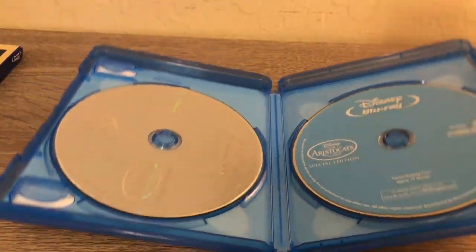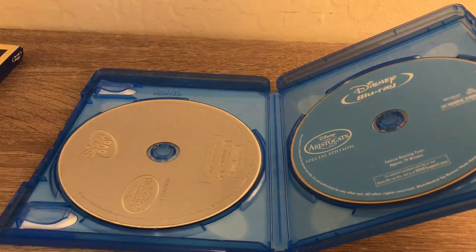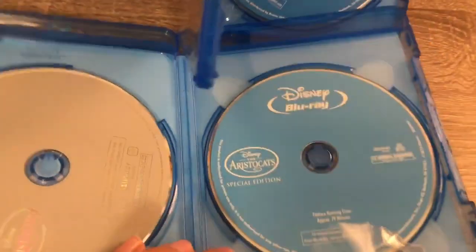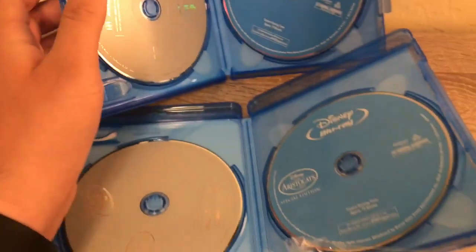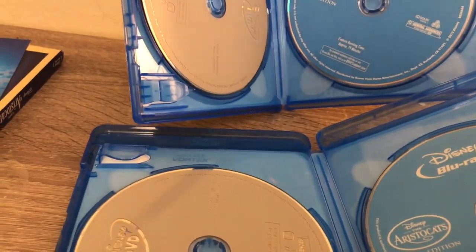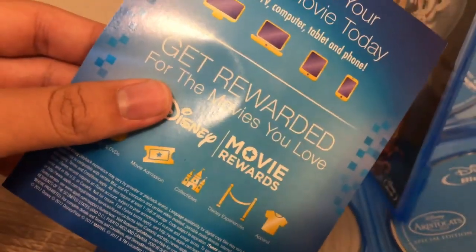Got the Blu-ray disc — it hasn't changed — and here's the DVD disc. Let me get the other copy again. It hasn't changed, as you can see. The same Blu-ray disc and the same DVD, same as this one. The artwork hasn't changed either.